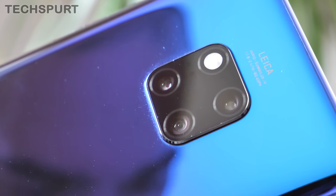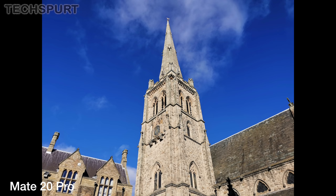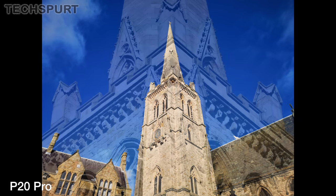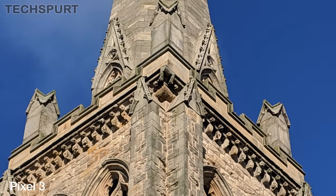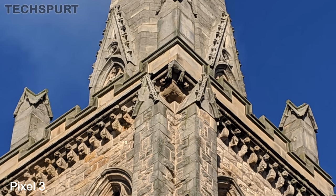The major advantage that the Mate 20 Pro has over the other handsets here is its incredible flexibility. Both Huawei phones already have one over the Pixel 3 thanks to their telephoto zoom, which allows you to grab closer shots of any subject from a distance — particularly helpful for travel fans who love snapping architecture. The Pixel 3's digital zoom does a remarkably good job of capturing detail at a distance considering its disadvantage, but it can't quite keep up with Huawei's snappers.